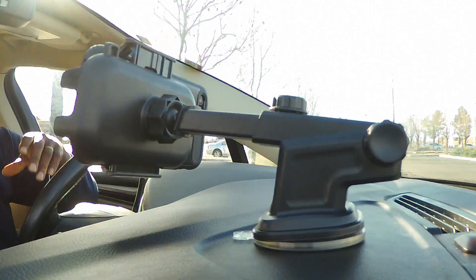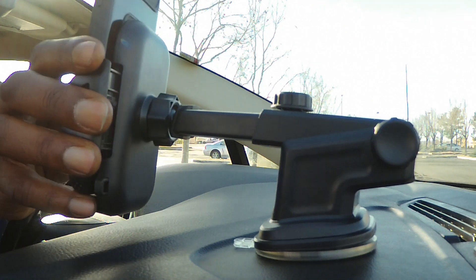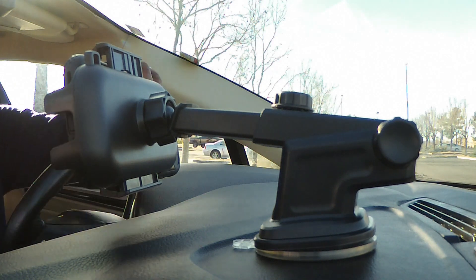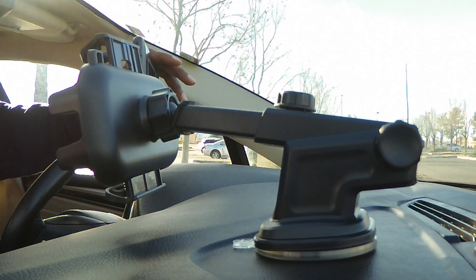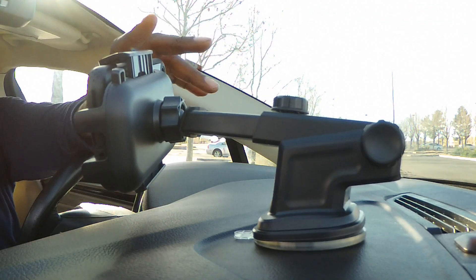You hear that sound? Now you can take it off — the phone is in place. And then of course you can do it various ways: keep it vertical or horizontal. To take it off you press the same button and it lets it go easy. All right, let's put it back — we are ready.